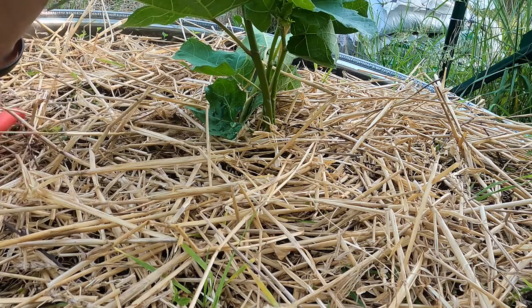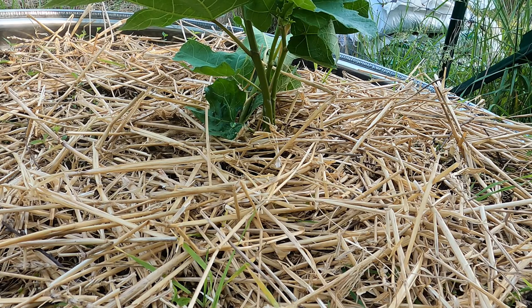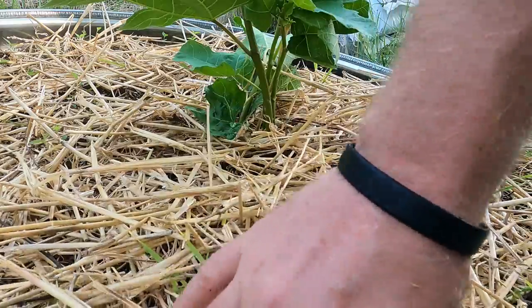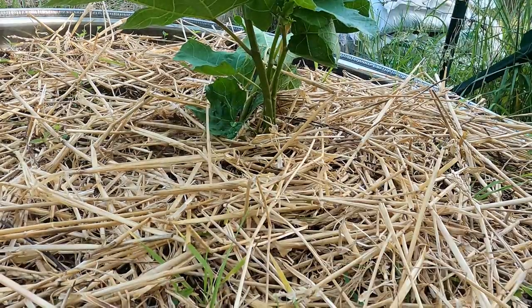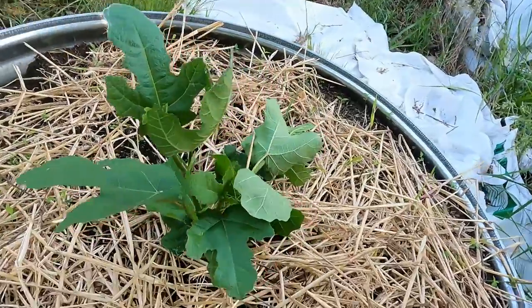So that's pretty much it. All I got to do now is walk away. With four stems in there, I got a 25% chance one of them will take. Often I have two or three — I figure out which one is going to be the strongest out of them and then I destroy the others. So that's kind of an alternate method of how I plant fig trees, and it works for me. Might work for you.